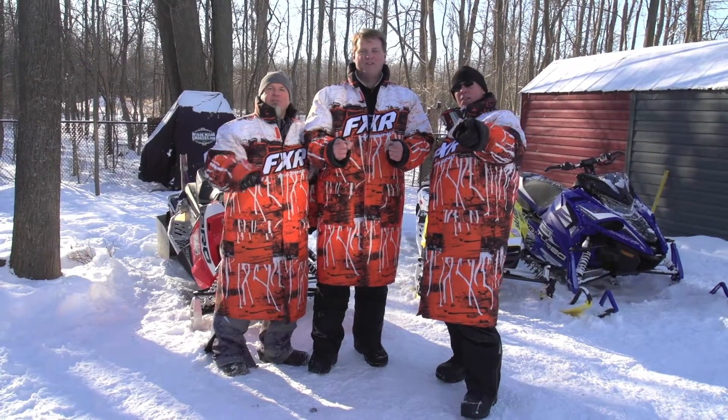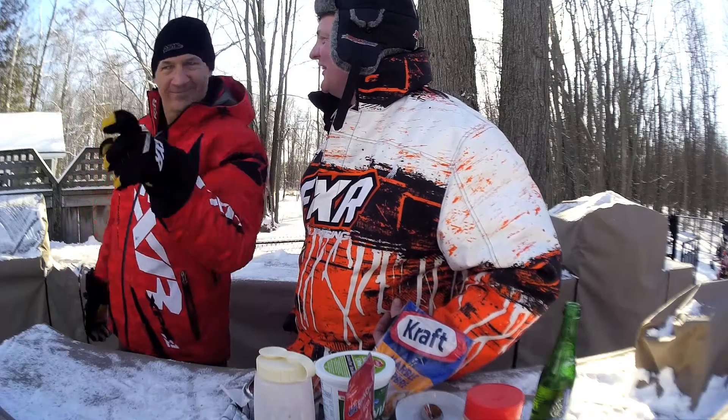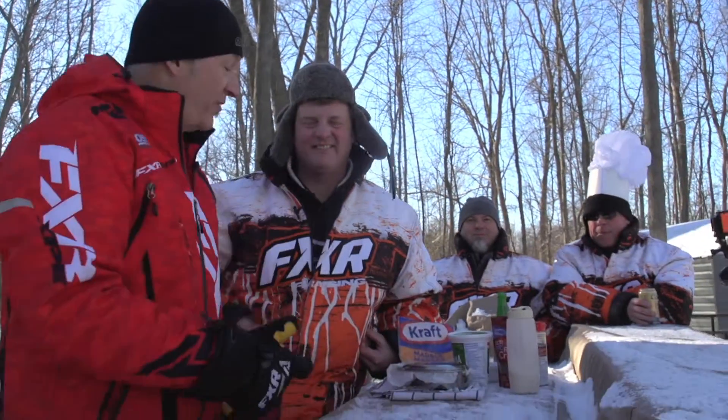What's the stuff in the muff? Hey guys, it's Pat Bourgeois, Snowbiller TV, and I'm with the three Muffalitos for this week's What's the Stuff in the Muff?